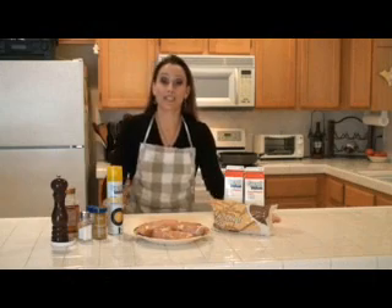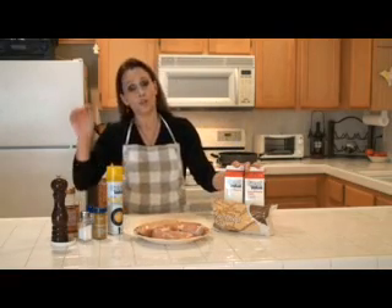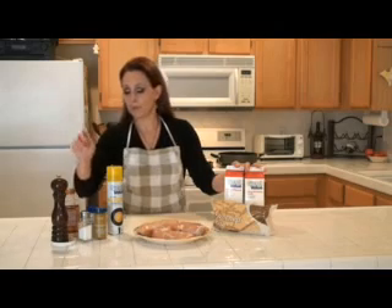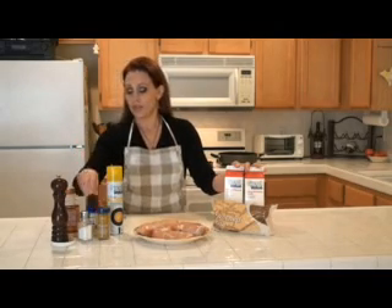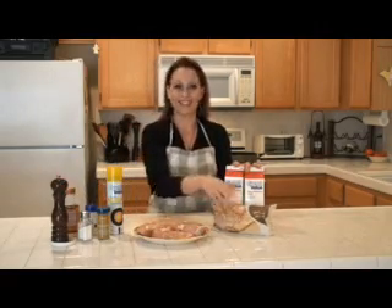Your ingredients for four to six people will include about three pounds of chicken, two quarts of heavy whipping cream. I use a non-stick spray to coat the bottom of my pan. For your seasonings: salt, pepper, curry powder, a little onion powder, and a little garlic powder. And I like to serve this with rice.